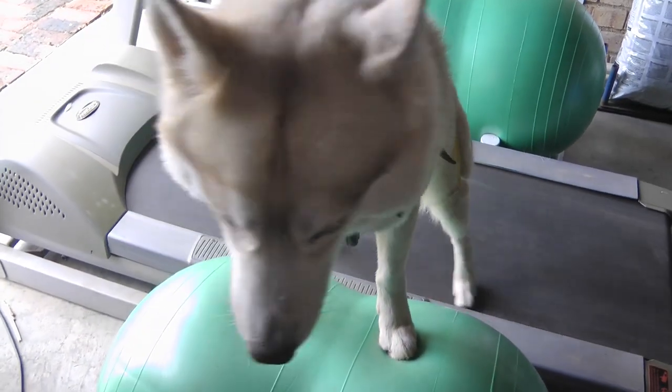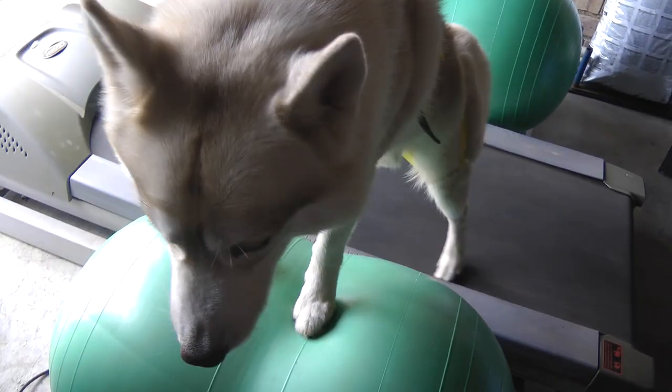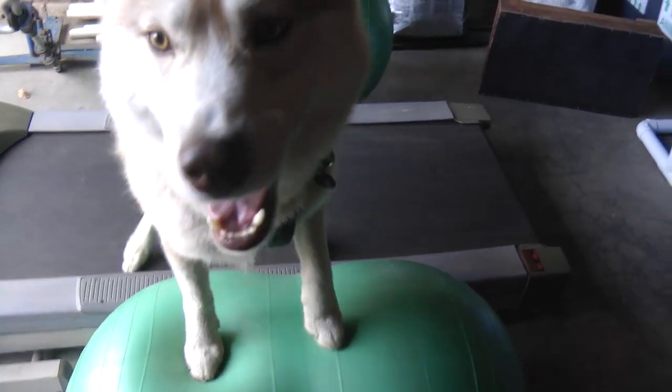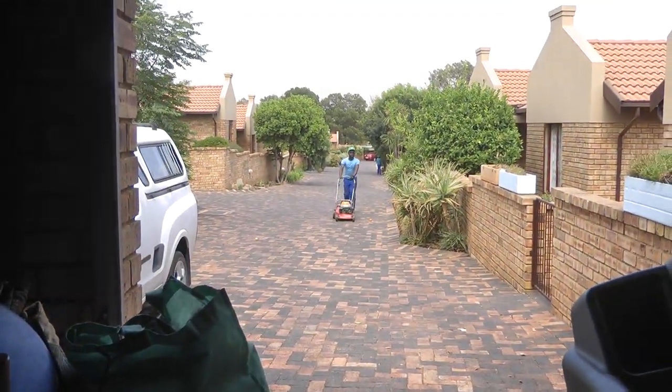Good morning! We had a question about Simon's new glute exercise and how the TheraBand is tied around him. Today I'm working out of my garage — excuse the mess — and there are birds, cats, and garden service outside.